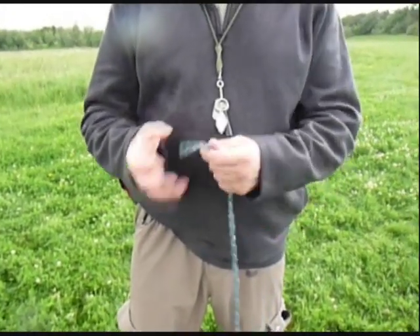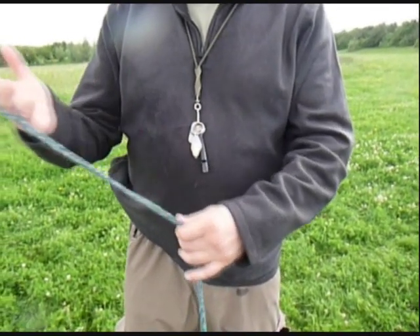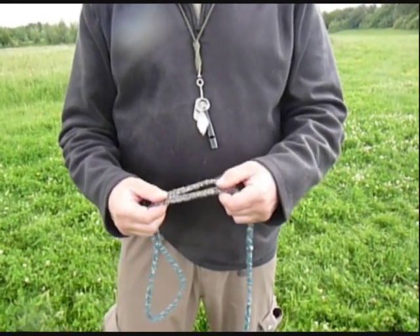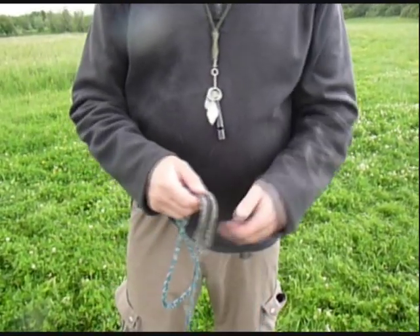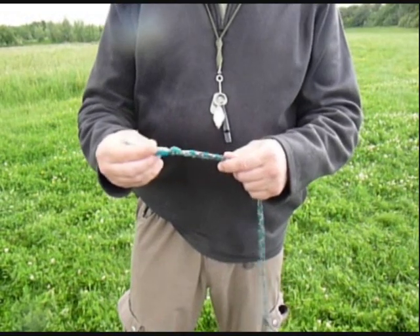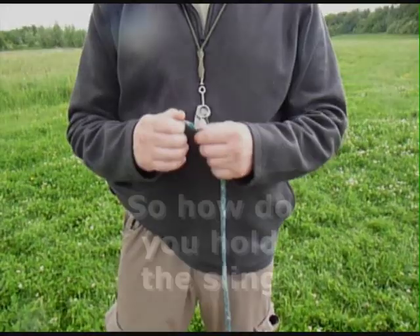So the sling is made up of three parts. You've got the loop, which goes on your finger. That leads down to — sometimes referred to as the cradle, or the pocket, or the pouch — basically it's the bit that holds the ball. And then the last part is the knot; it's called the trigger knot or the release knot. It's basically the bit that you let go of.